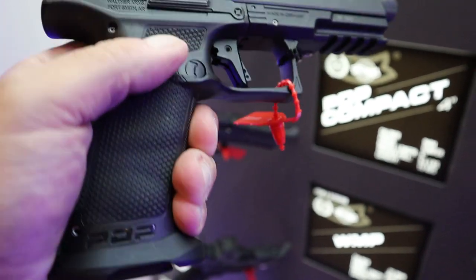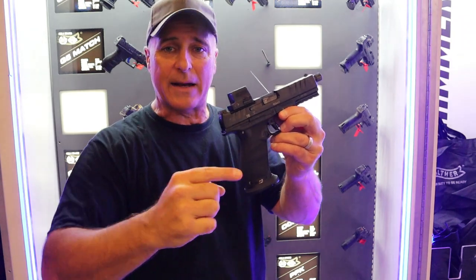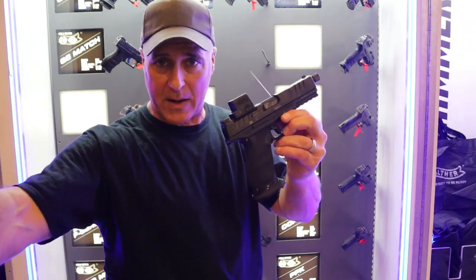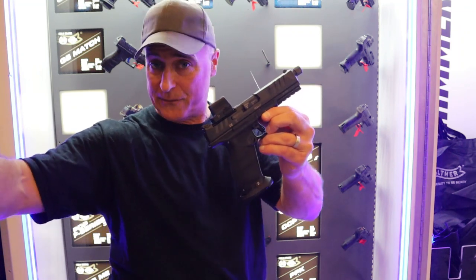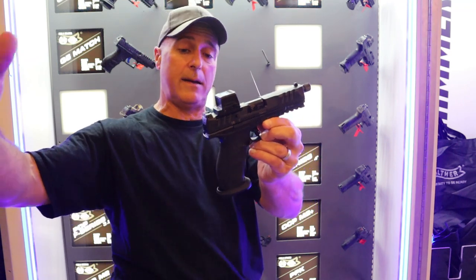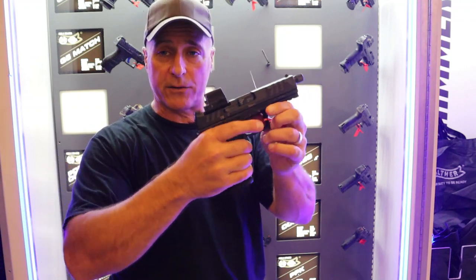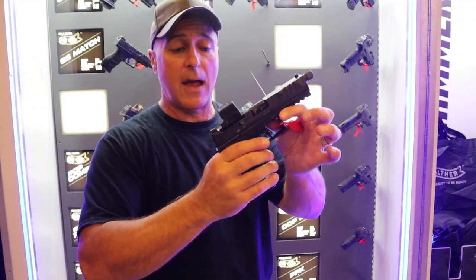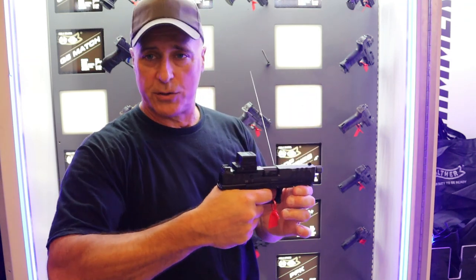The one thing I find very cool is that the MSRP on this is $829. Now you compare that to an FN Edge that's like $1,100. I've held that — I checked it out at NRA, I never shot it. But I have shot the PDP models and I like what I see here with the SD Pro. Excellent looking handgun. I'm sure it shoots great.